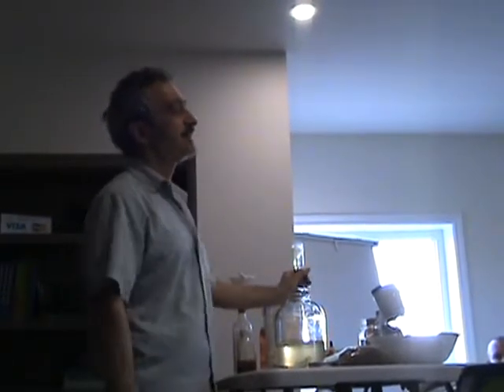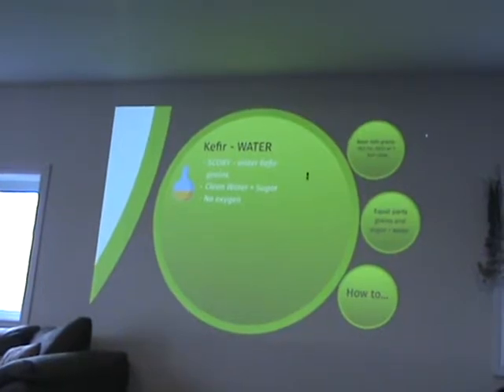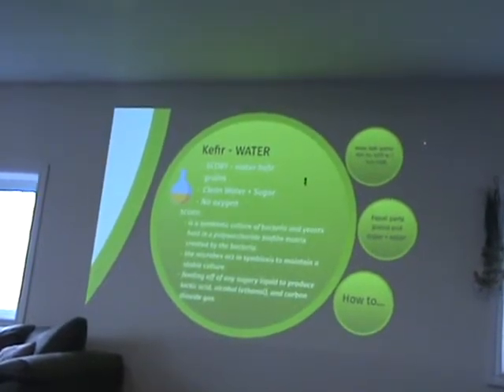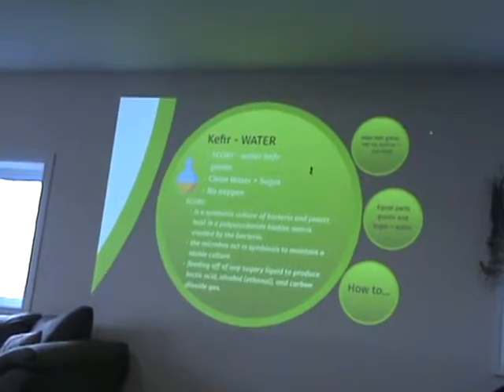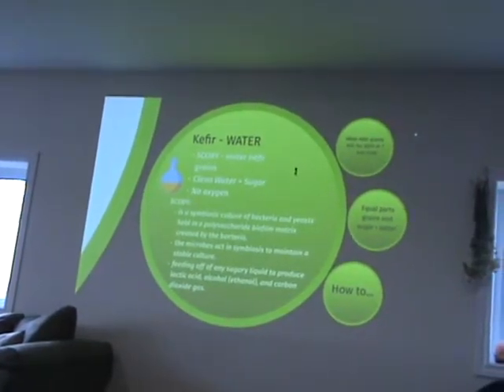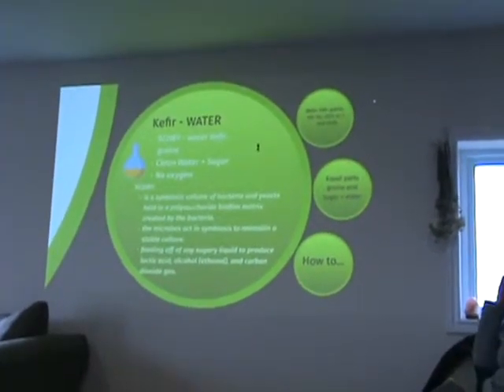Let's go to water kefir. For kefir you need a scoby — water kefir grains, which are different than milk kefir grains — clean water, some sugar, and no oxygen. The scoby is what's called a symbiotic culture of bacteria and yeast — a polysaccharide biofilm matrix created by the bacteria themselves. The microbes act in symbiosis, helping each other maintain a stable culture. It feeds off the sugar you add, and in return gives you lactic acid, a little alcohol, and carbon dioxide.